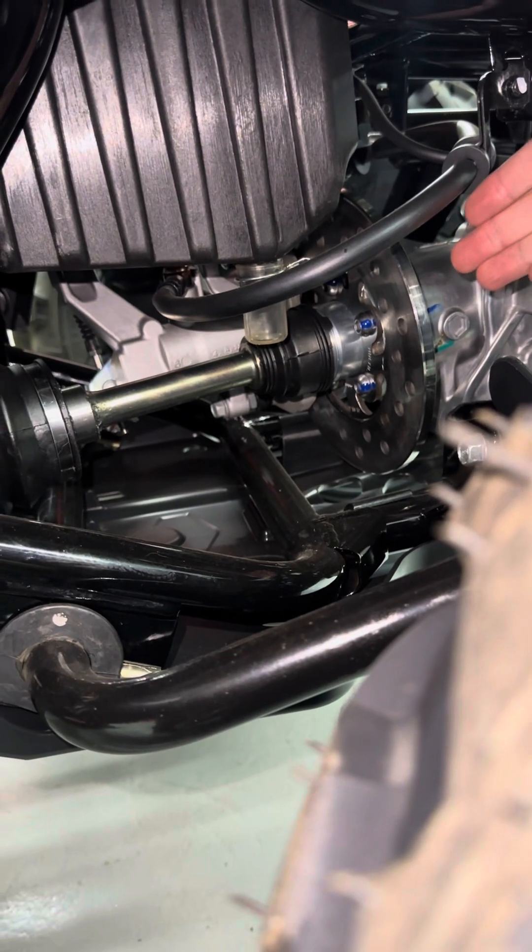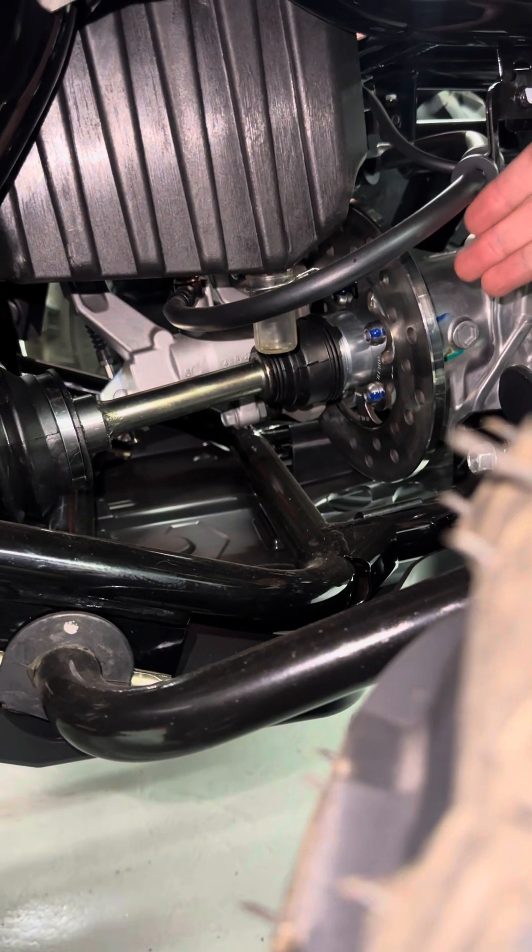You're also going to notice that this machine comes with a disc brake that sits right on the shaft drive.